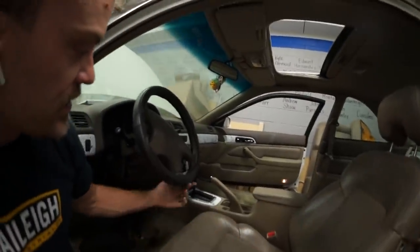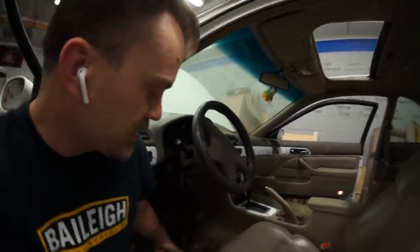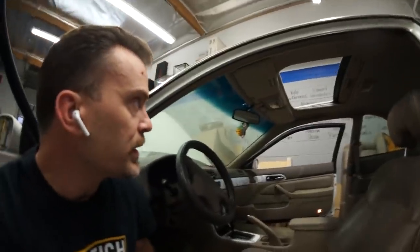I'd like to fix these seats and the steering wheel. This thing needs floor mats too.